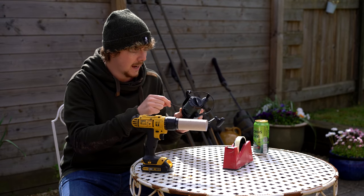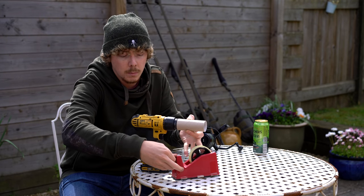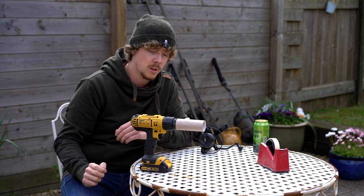Next you take your line, take it out of the clip, put it onto the toilet roll, and use a little bit of tape to hold it in position — like so — and that is pretty much it.